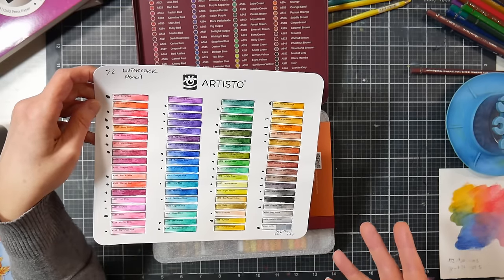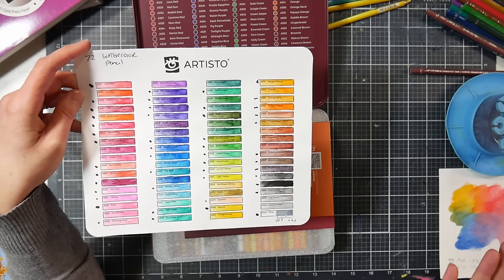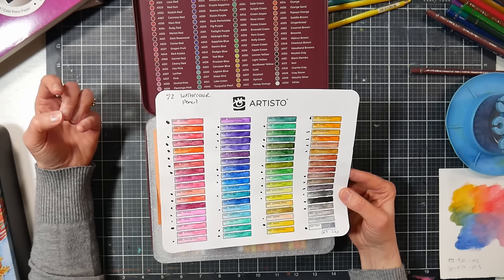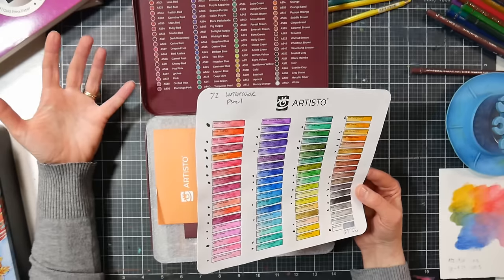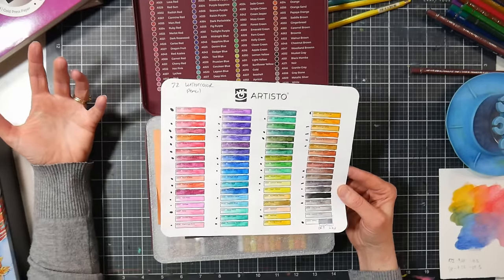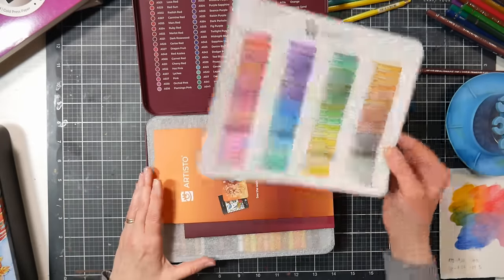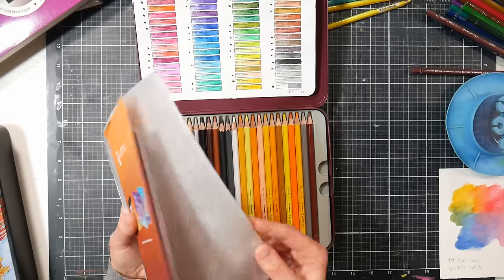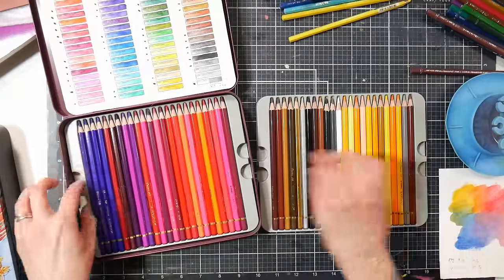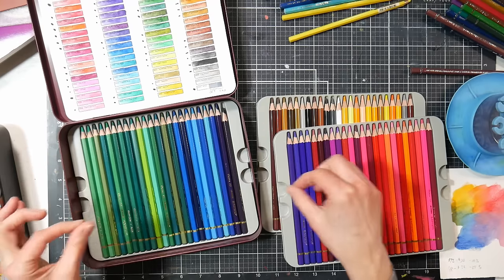We're also going to compare these against some pencils from legacy brands that you can purchase one at a time. I want to help you decide what's best for you as a consumer, because we're all different with different needs. With watercolor pencils, they mix really well, so you don't need 72 colors, but you do want a nice variety so you can either have or mix the color you need.